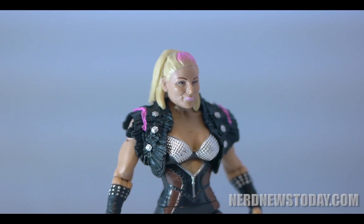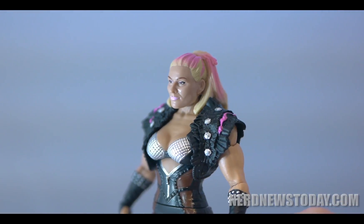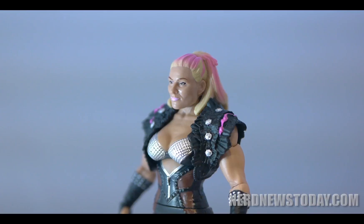Outside of the box, Natalya looked stunning in this outfit, which was the one that she wore while managing Tyson Kidd and Cesaro. It reminds me a lot of a Mad Max character, and combines leather, chainmail, and feathers for a very unique look.